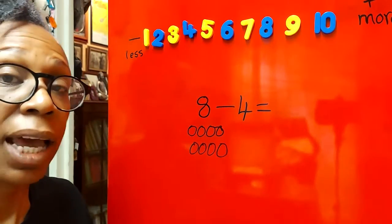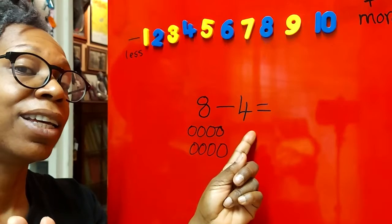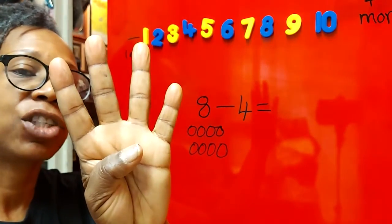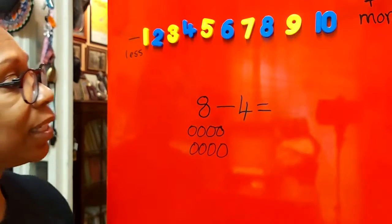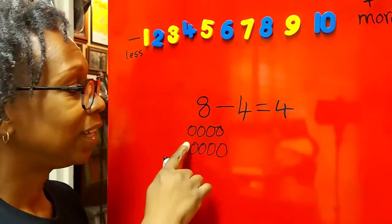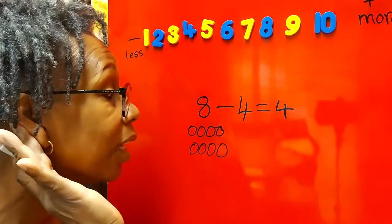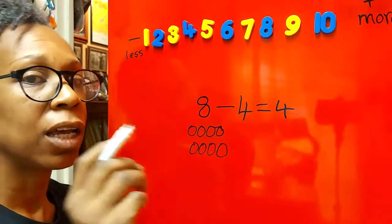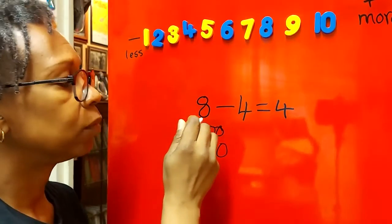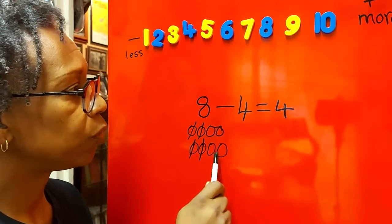Show me eight fingers: one, two, three, four, five, six, seven, eight. We need to take away four, so take away four fingers: one, two, three, four. How many fingers are left? One, two, three, four — so eight take away four is four. Let's cross out four circles too: one, two, three, four. Crossing them out helps you get the answer correctly. How many are left? One, two, three, four — the answer is four!